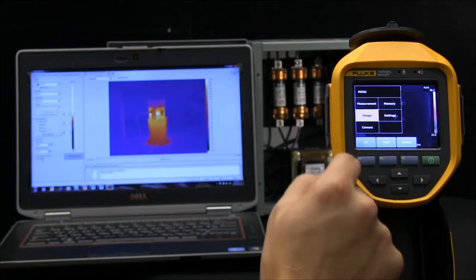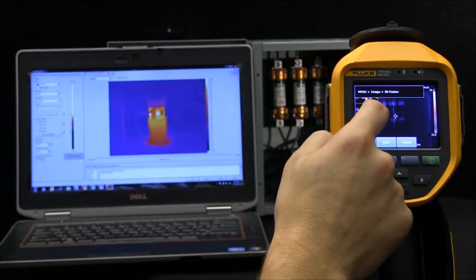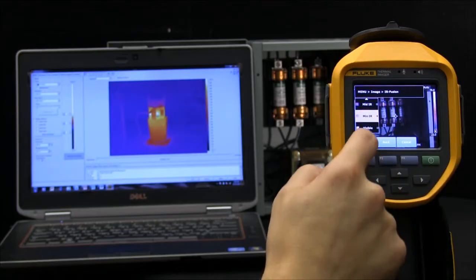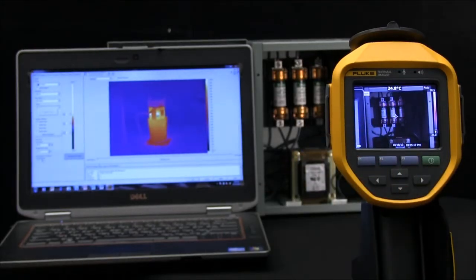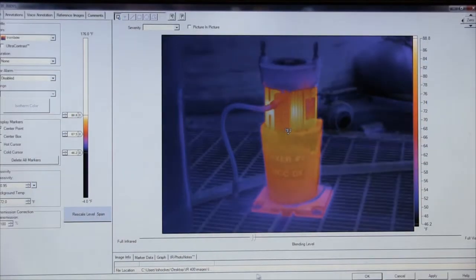This level of detail is not found elsewhere. There are multiple use options for the feature in the camera, smart view software, and smart view mobile. Two levels of blending are available on the camera and continuous blending is in the software as seen here.